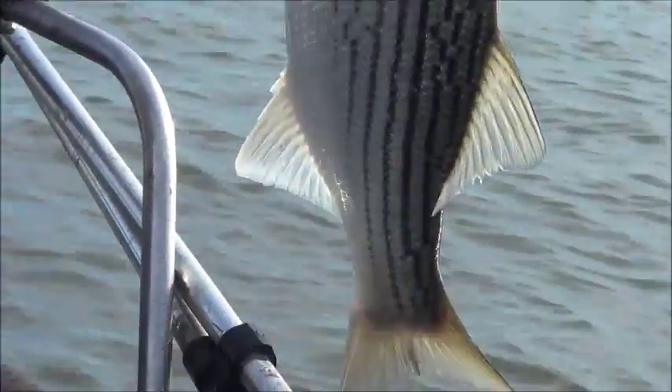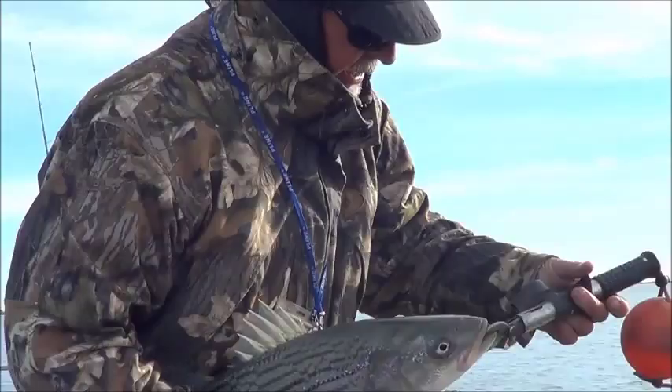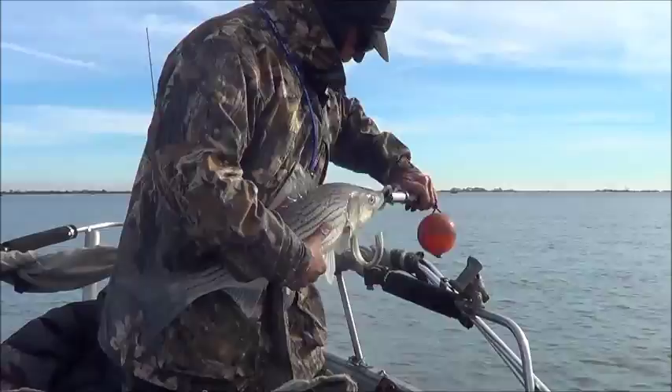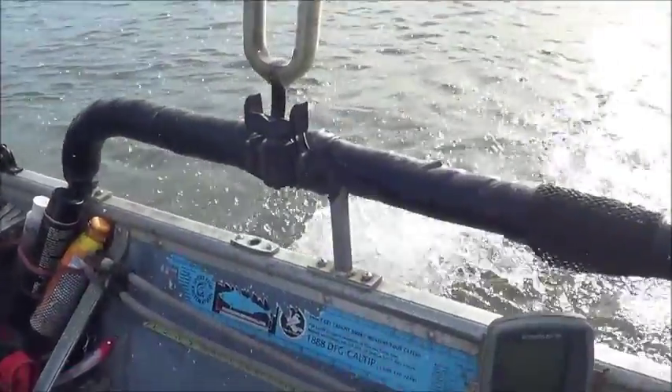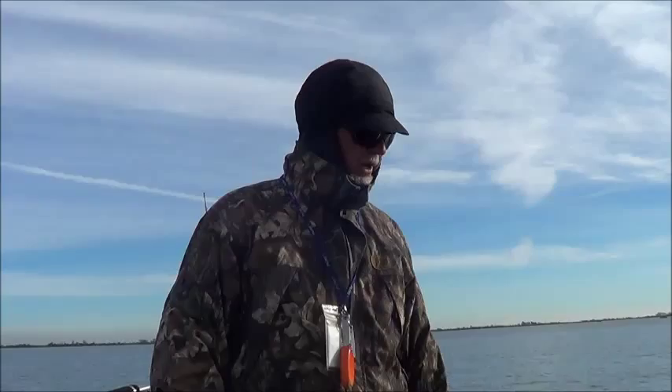We don't have a scale so here's the release of one beautiful delta striper. That was a terrible release — flipped out of my hand — but it was a good fish regardless. Hopefully we'll be back with another one.